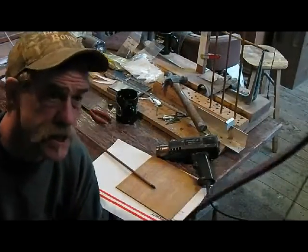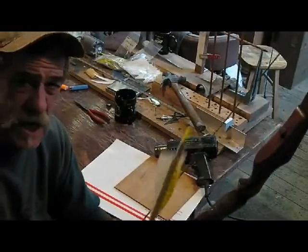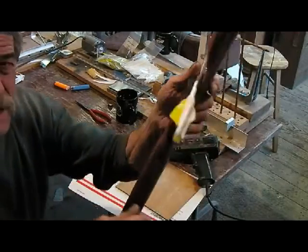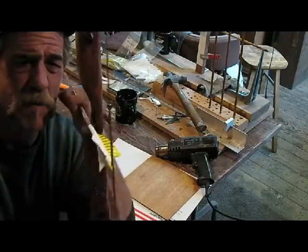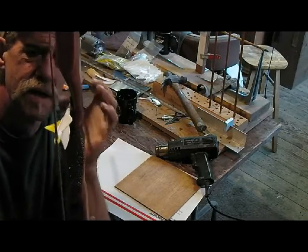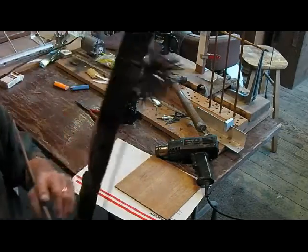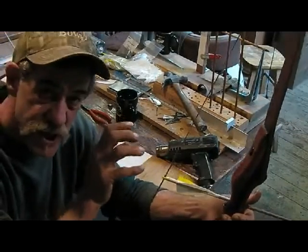What we're going to do is we're going to tune some broadheads here. What I'm going to do first is make sure you take your arrows. These are new arrows. All right. I'm going to rotate your nock wherever you want it to be. In this particular case, I'm going to keep my cock feather directly out. That's how I want these. All right, I'll take all my arrows and get my nock alignment adjusted just right.